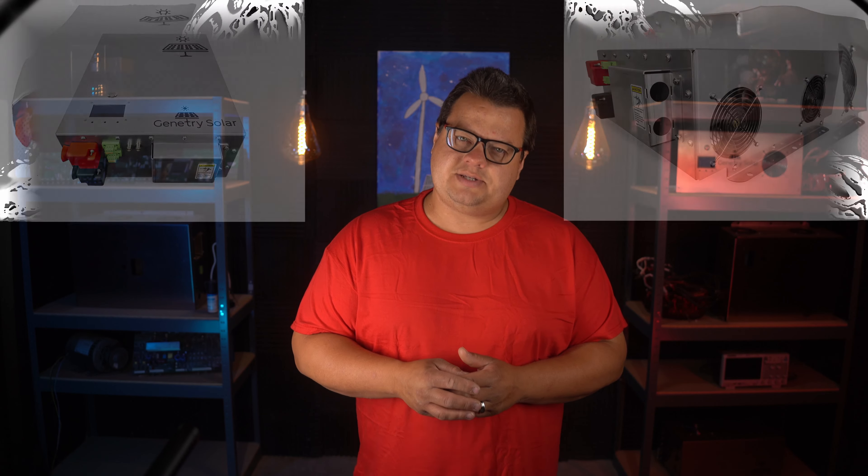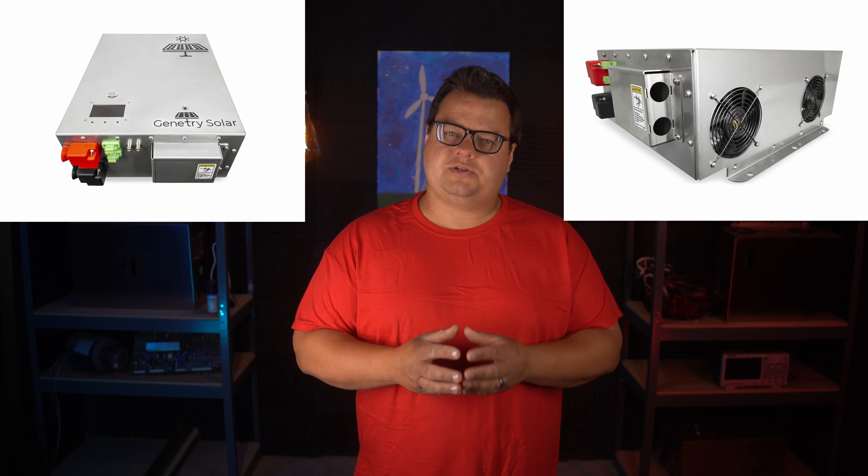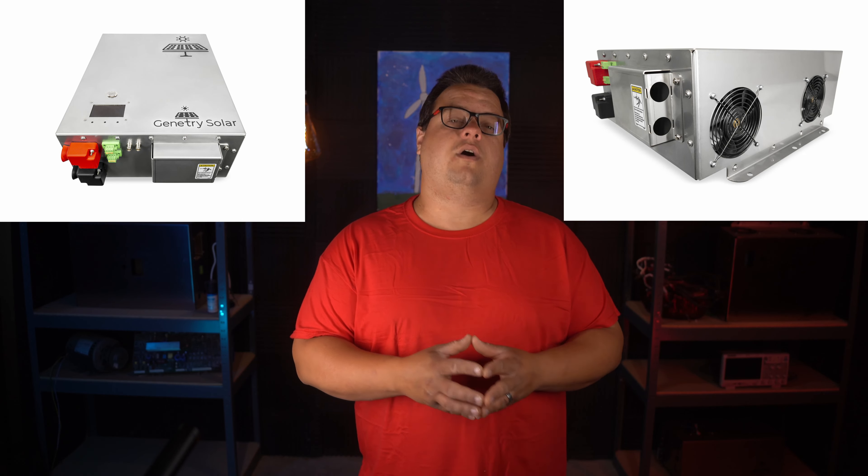Well hey everyone, how's it going? Sean here at Genetree Solar. And before I get into this video, I want to talk about this video's sponsor, which is no one. That's right, Genetree Solar is an American small business with inverters that are hand-assembled right here in the United States using globally sourced parts, custom designed, and produced for our products.